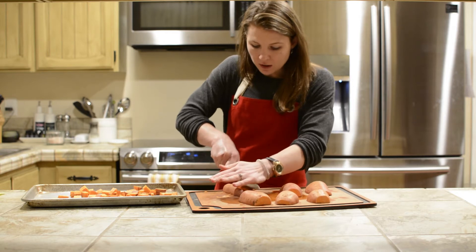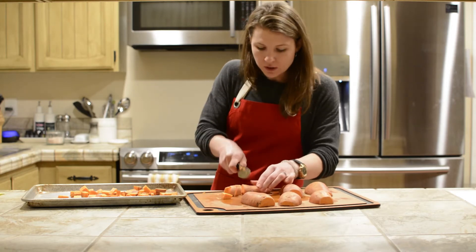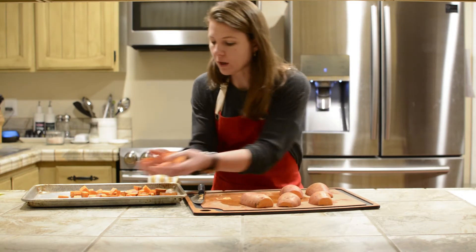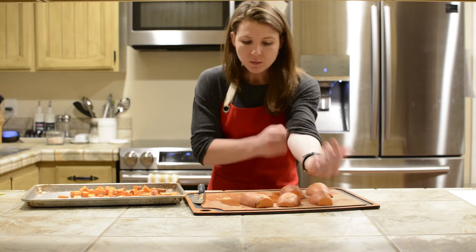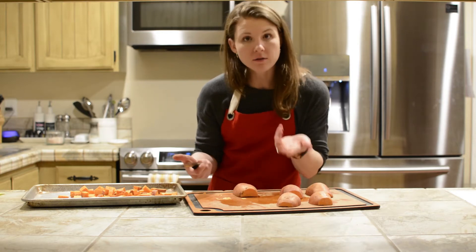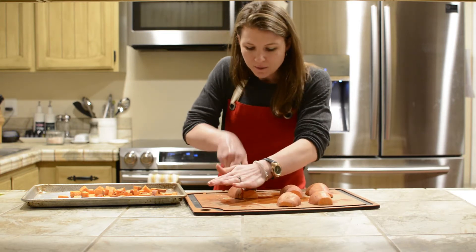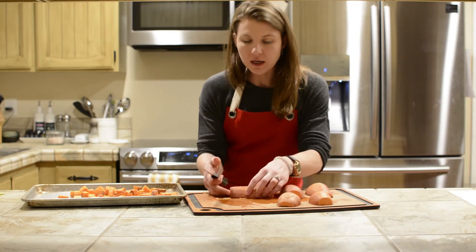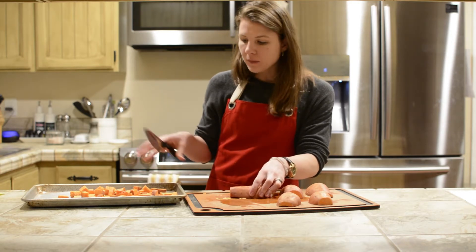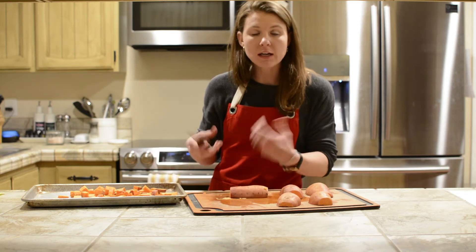One of the benefits of sweet potatoes is that they have more nutrition than white potatoes. You always want to be getting a lot of different colors because that's where you're going to get a lot of nutrition. Now they do still spike blood sugar and they are kind of high on the glycemic index just like white potatoes, but you're also getting more nutrition. One of the best ways to get the beta carotene and vitamin A out of sweet potatoes is actually to boil them. When you roast or bake them, they lose some of that beta carotene as well as your body's ability to absorb it.